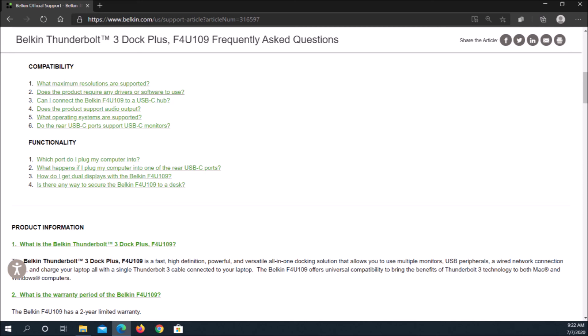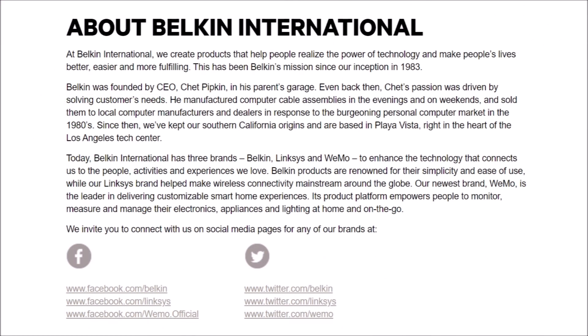Belkin was founded in 1983. Belkin International is the parent company for Belkin and Linksys branded products. I hope you found my presentation enjoyable and helpful. Channel subscribers will receive notifications as new Belkin Best Value product reviews are posted. Goodbye for now and good luck.